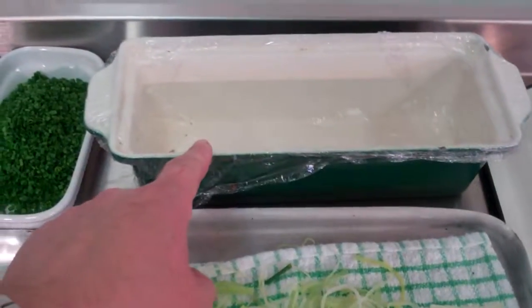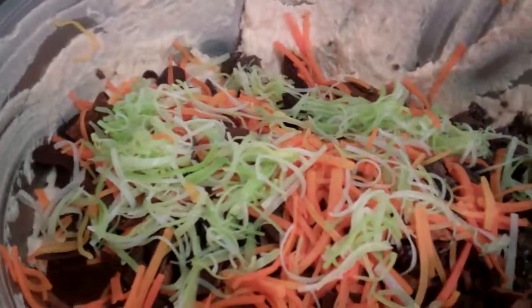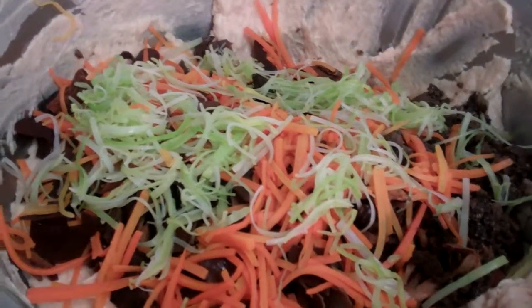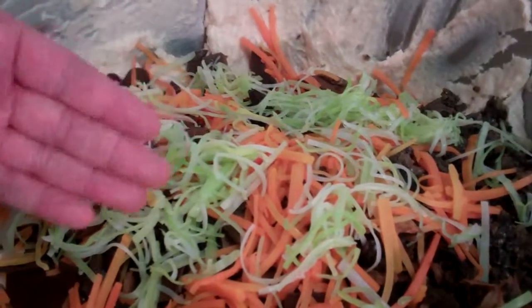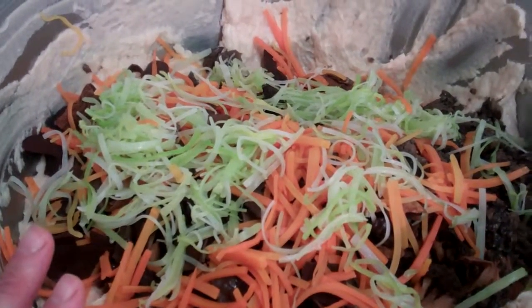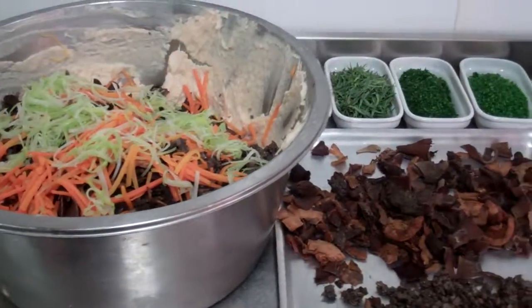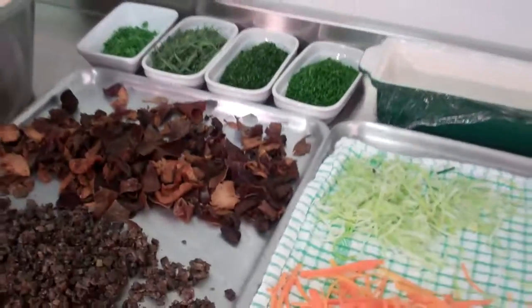I have my lined terrine ready, and you can see here I have my bowl with some of my mix already in with my chicken mousse base, which is all going to be mixed through and then added into my terrine. We will rest it overnight and then cook it tomorrow. So that's the basic prep for stage one of our chicken terrine.